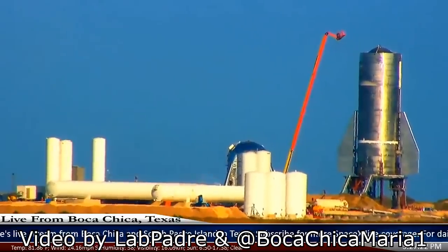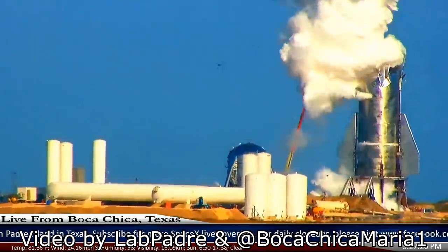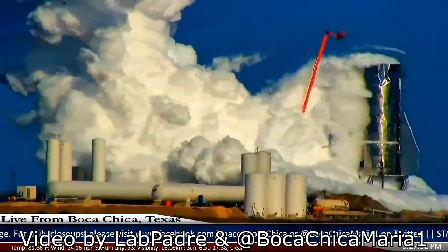Hello, it's Scott Manley here. Earlier today, SpaceX's Mark 1 Starship prototype suffered a catastrophic failure. There wasn't any official coverage, but fans in the area had cameras trained on the massive stainless steel structure.